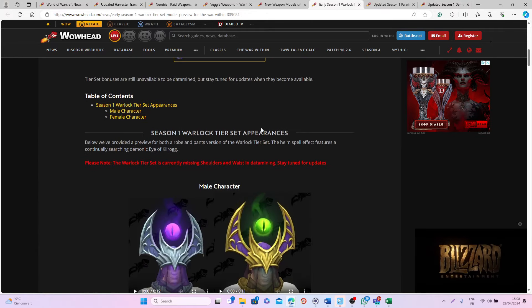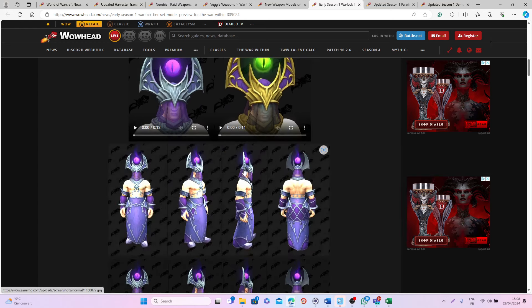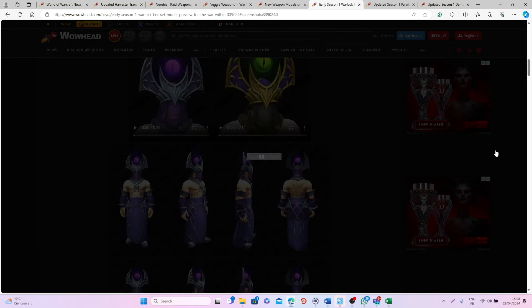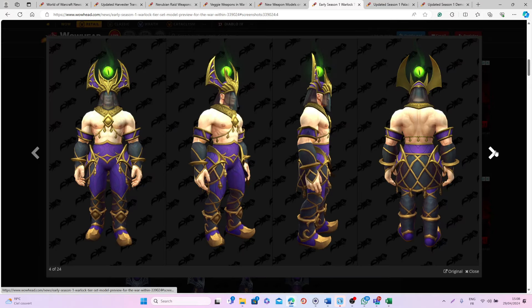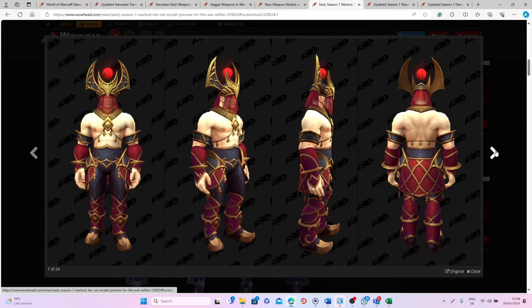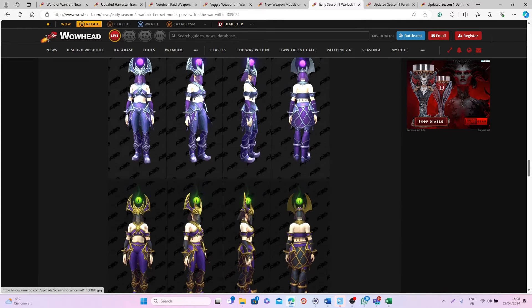We also have parts of the new Warlock set — we're still missing the Shaman, Priest, and Mage sets. For the Warlock we're still missing the shoulders and waist, which are pretty significant pieces, but as you can see this is what it will look like so far. I really love the headpiece — it looks super cool. I've seen people complain but I'm really happy with it, and I think the shoulders are going to be super nice as well. With those remaining pieces added, this set is going to be amazing overall.